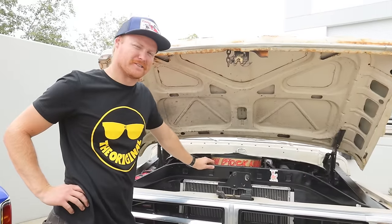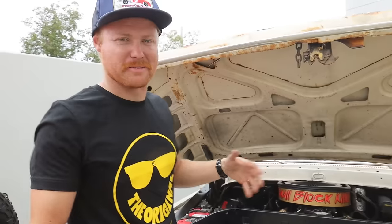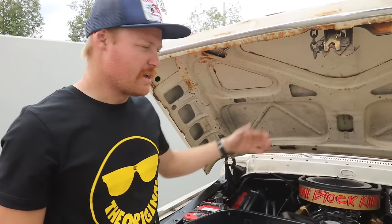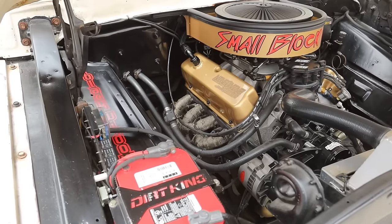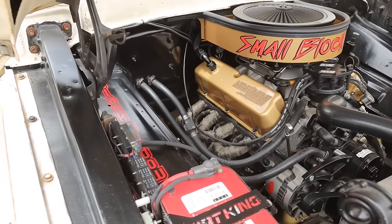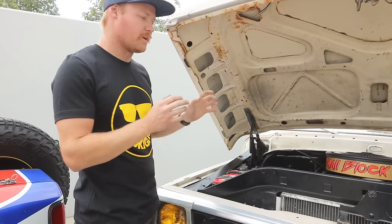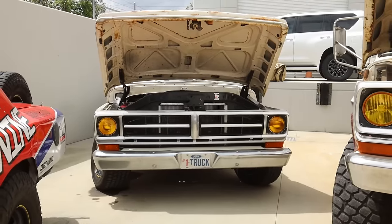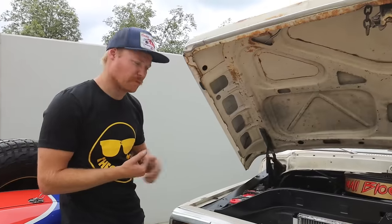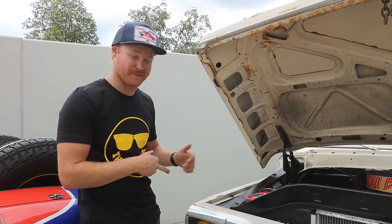I spent a lot of time engineering an engine with a stock crankshaft to push over 500 horsepower at 7,000-plus RPM, because a lot of people think you need a stroker — this proves you do not. With RPM comes responsibility. It currently has a McLeod single-disc clutch that's slipping because I upgraded the powerplant. We do have a new Silver Sport TKX five-speed manual and a McLeod RXT twin-disc clutch going in that will actually hold the power.